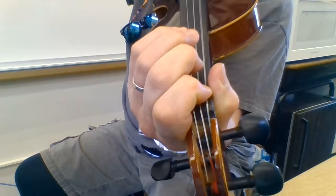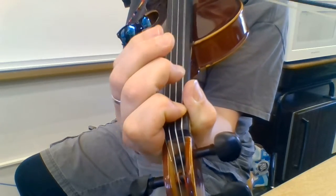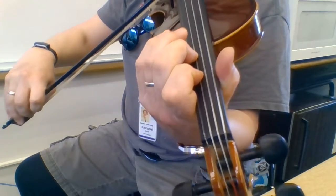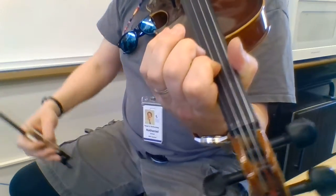Go down a string to A-flat. And then the pesky D-flat up here — shift up to there. And that is all six of the first bunch of tetrachords: C, F, B-flat, E-flat, A-flat, and D-flat.